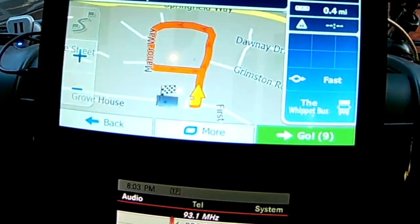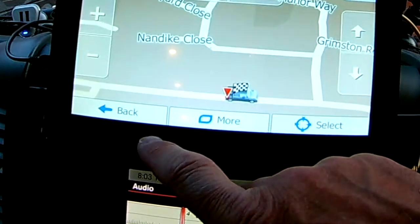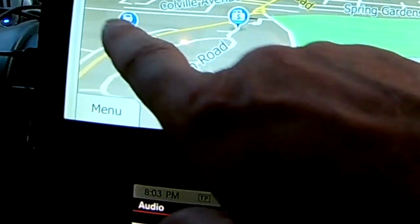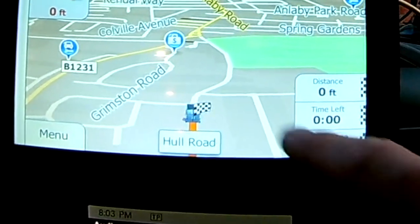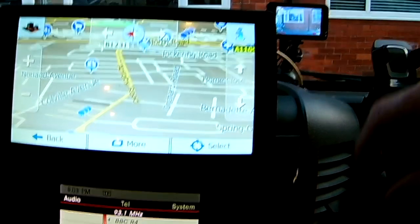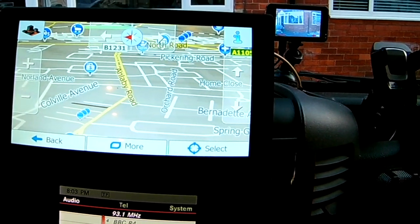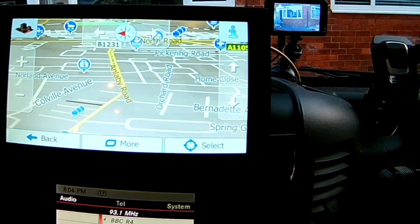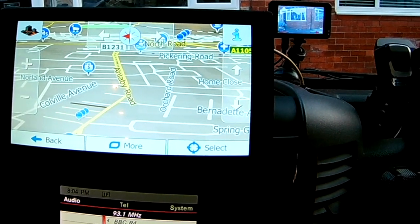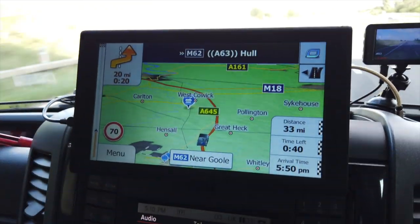There are many functions — you can set all your different destinations and access all the information you need. It shows you where a bank is, where there's a garage, and various other points of interest. It's very easy to use. I wouldn't do this video again if I didn't believe in these. They're just under £40 — I'll put the eBay link below for the seller, along with all the specifications and more information.